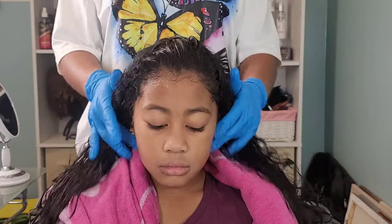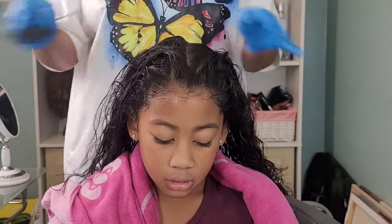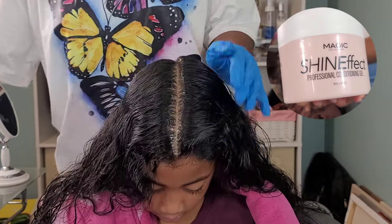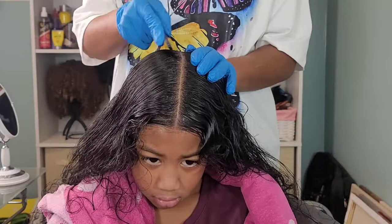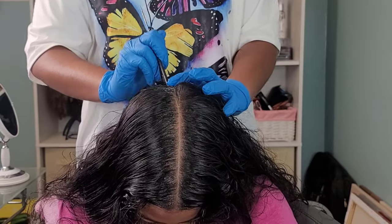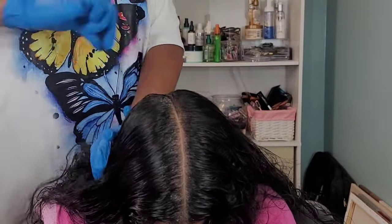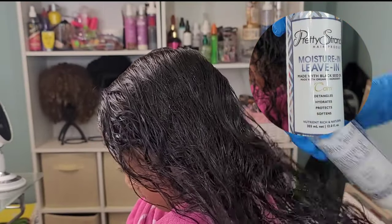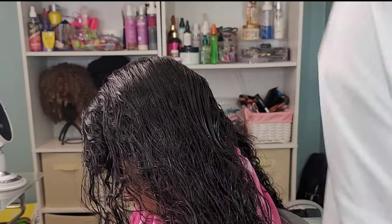Now moving on to Kehlani's hair. Kehlani has type 2 wavy hair but her hair is thick. When it's wet it can be very deceiving — it doesn't look like she has a good density of hair, but oh no, homegirl has some thick long wavy tresses. I love doing her hair, but her styles never last long and Kehlani is just not one to take care of her hairstyles either.